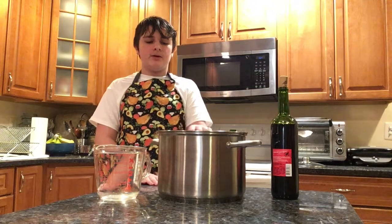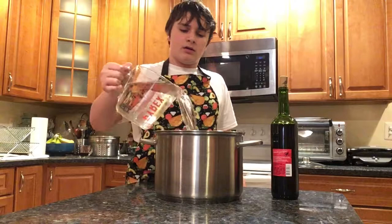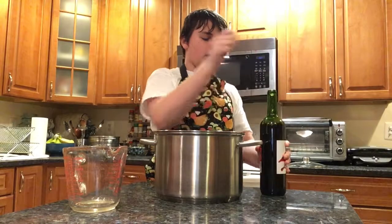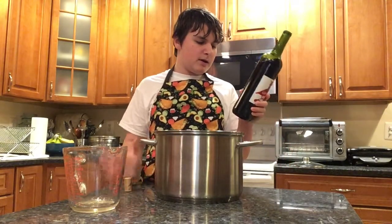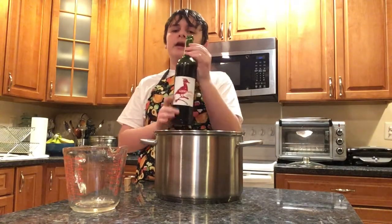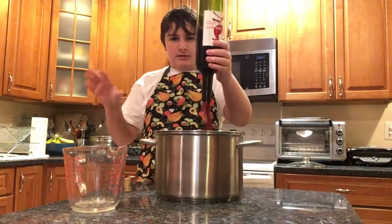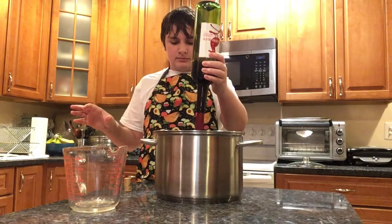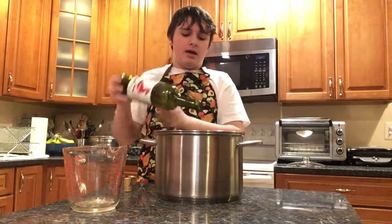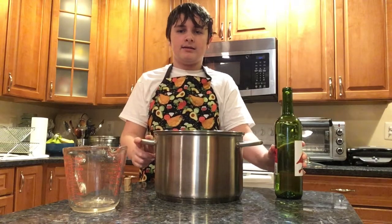The next step is in a medium pot, combine four cups of water and the rest of your bottle of wine. Use about a 250 milliliter bottle of wine — just a normal size, not a huge bottle. Add this into the pot and bring it to a boil over medium heat.